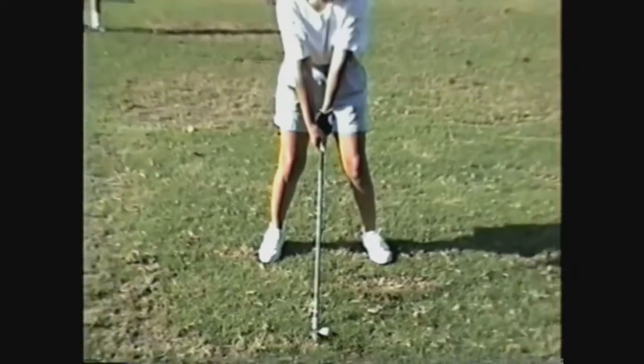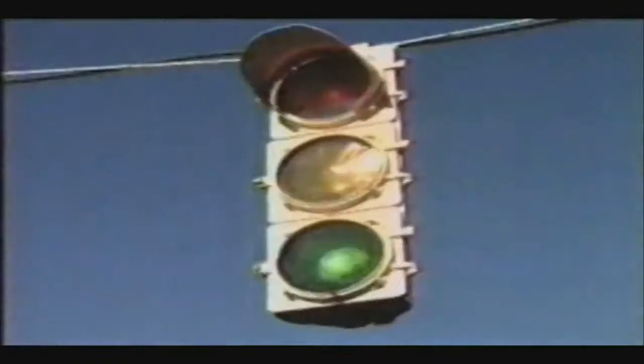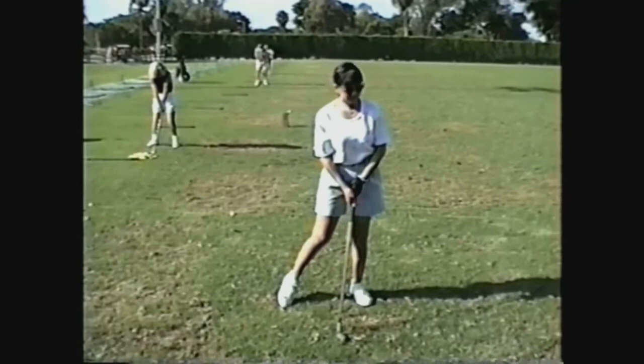Whenever you're ready, go ahead and pull the trigger. Go ahead and let it go. Go ahead and hit it. Was that a pretty good shot? I think so, a little bit to the left.